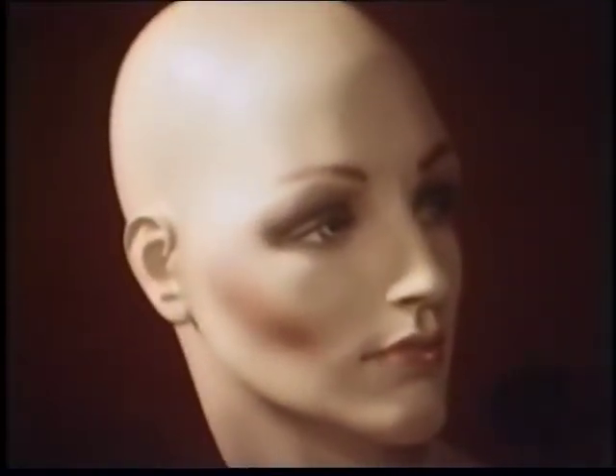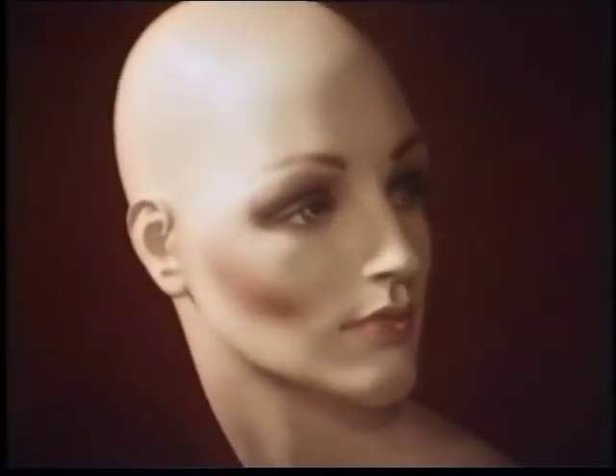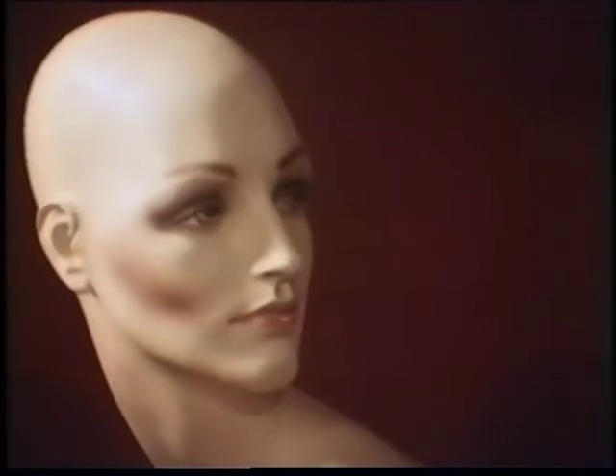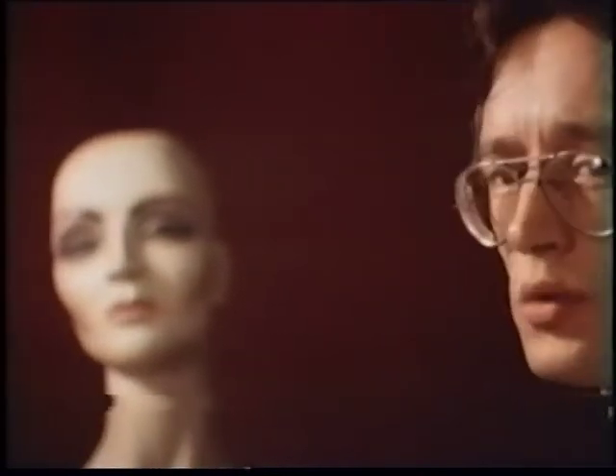Her neck and cheek are like the Madonna's. You can see how she glows with anticipation. She is the most beautiful female. She has eternal beauty and is beyond the reach of death.